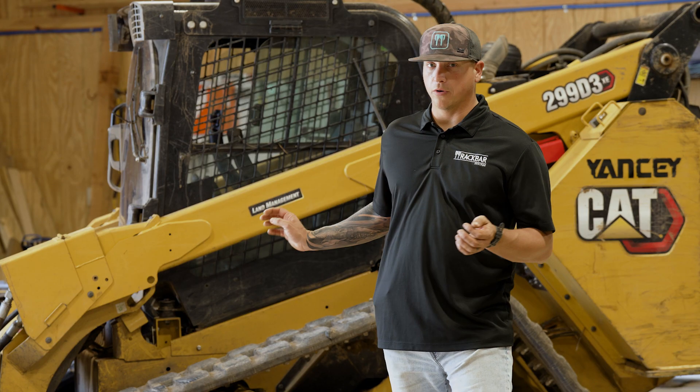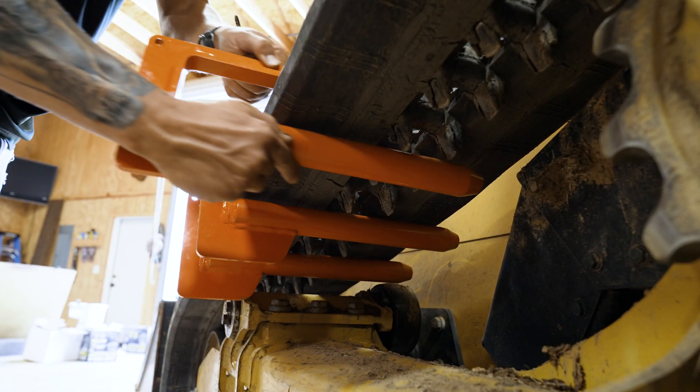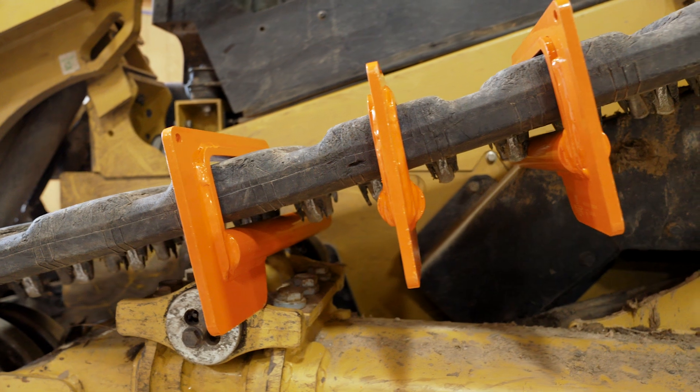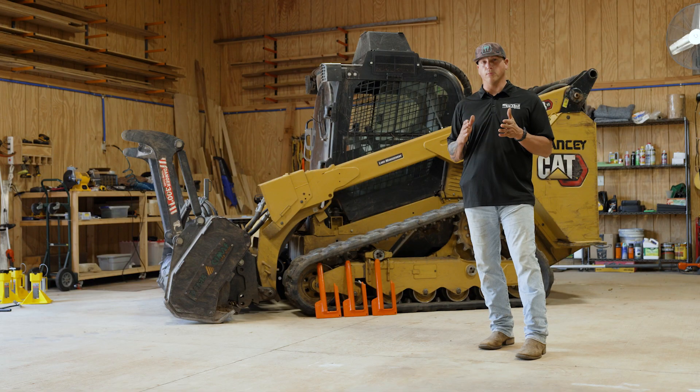Step three: you're going to install the bars on the track. Some of your machines have larger idlers — for those, you'd want a gap in between every other bar, so every other tooth you'd slide the bar onto the track. Some of your smaller machines, you can put them a little bit closer together.